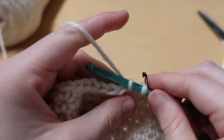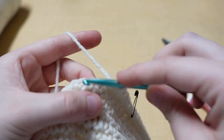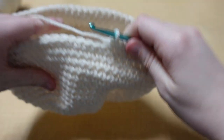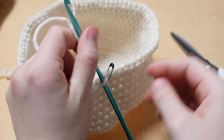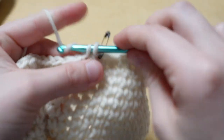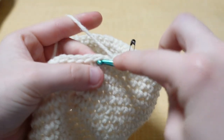In the first seven stitches put one single crochet each, and then into that eighth stitch put two single crochets. Continue this all the way around — you should have 72 stitches when you get back to the stitch marker. Now continue with single crochets into each stitch all the way around for nine more rows, and I'll meet you back after those nine rows.